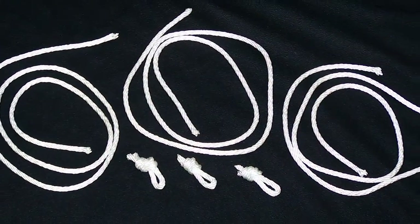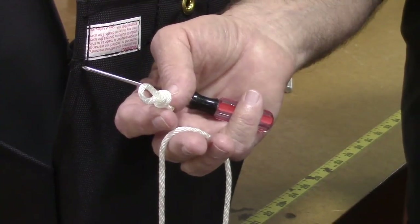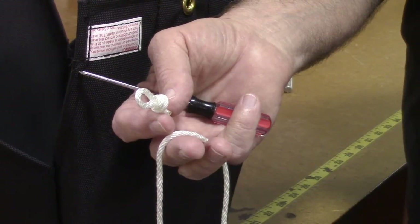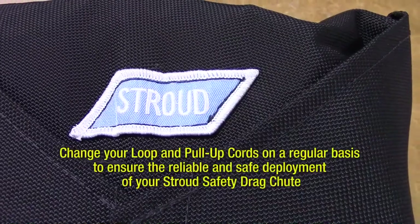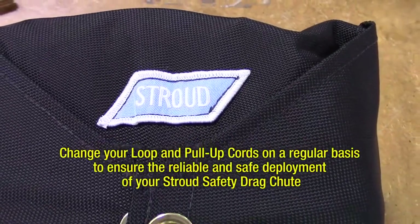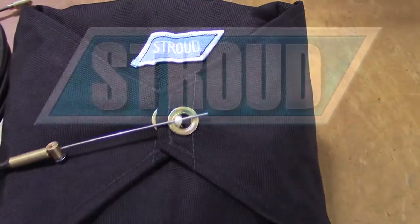Loops and pull up cords are always in stock at Stroud Safety, and if you see us at the track, we always have plenty on us. Change your loop and pull up cords on a regular basis. This is an inexpensive but critical component to ensure the reliable deployment of your Stroud drag chute.